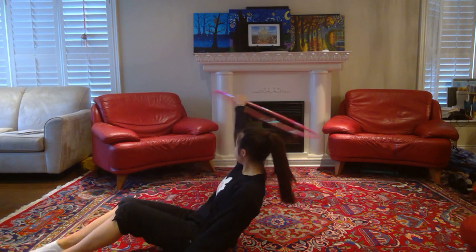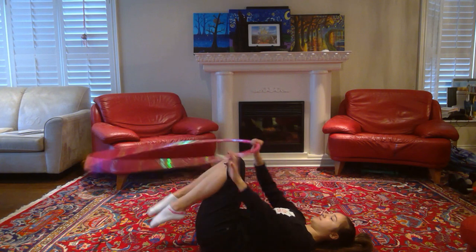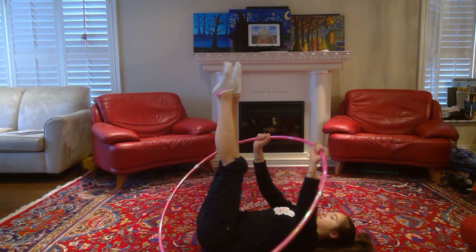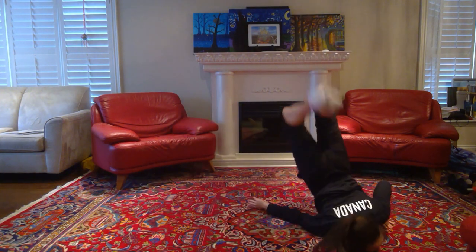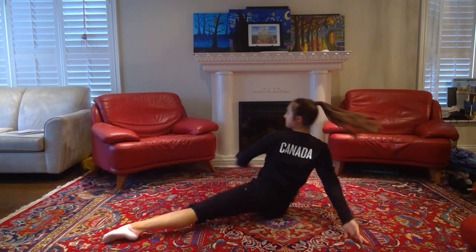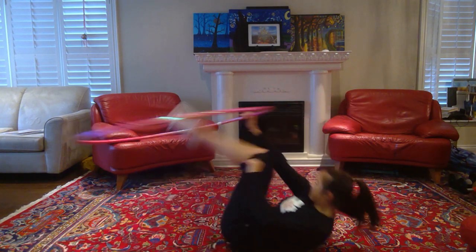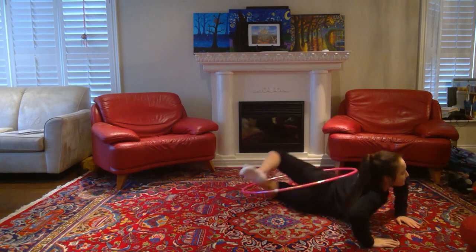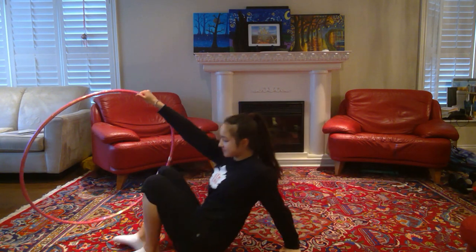We're going to stay on the ground for this last mastery, and this time the hoop is going to be rotating around both legs. As the hoop is rotating, you'll do a fish-flop rotation over your shoulder, land on your stomach, and then trap the hoop with your legs. This is essentially what it should look like — it's pretty straightforward so it doesn't require much more explanation, so go ahead and just try it out for yourself.